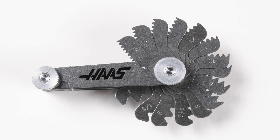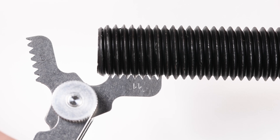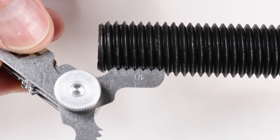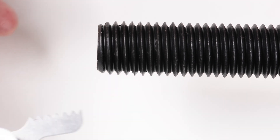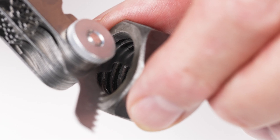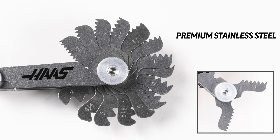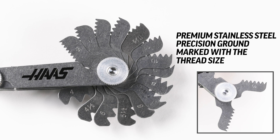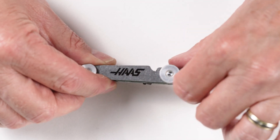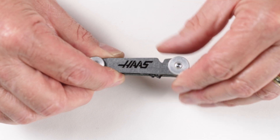Next we have thread pitch gauges. These gauges have the thread form of various size thread pitches and are used to check the pitch of existing screw threads. You determine the correct pitch by comparing the thread form on the leaf to the threads on the component. The leaves are designed so they can be used on internal or external threads. The leaves are made from premium stainless steel, precision ground and finished, and each leaf is marked with the thread size. The sets have a locking screw to hold the leaves in place during measurement or storage.